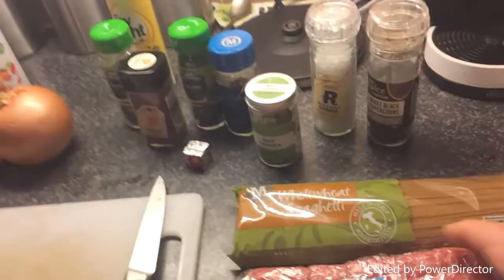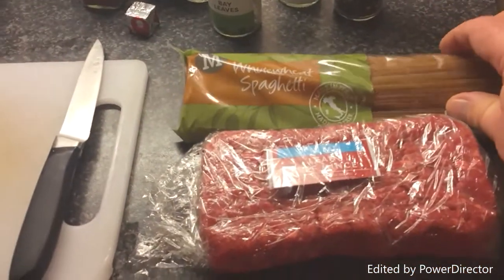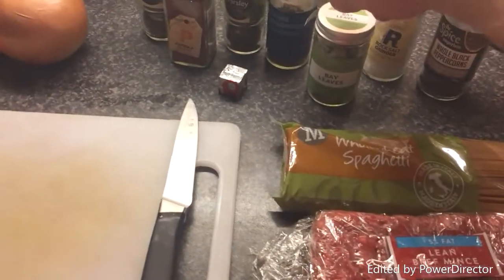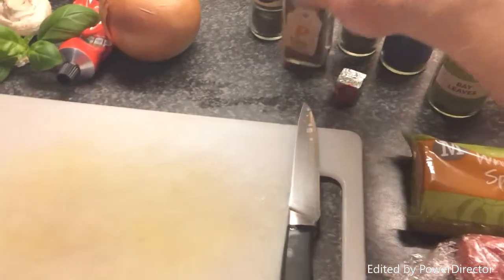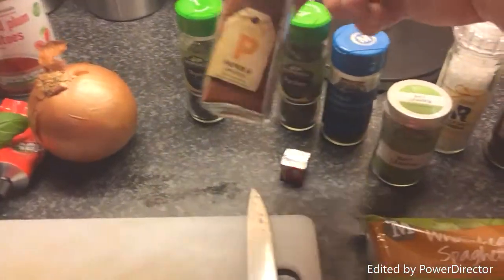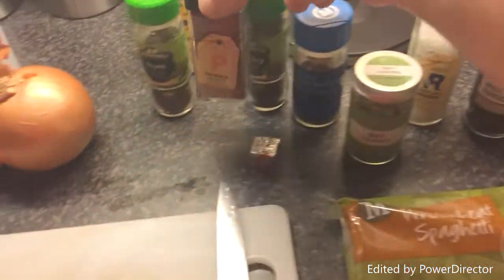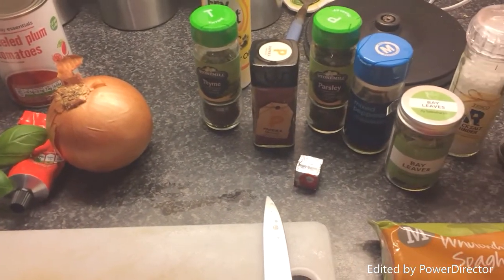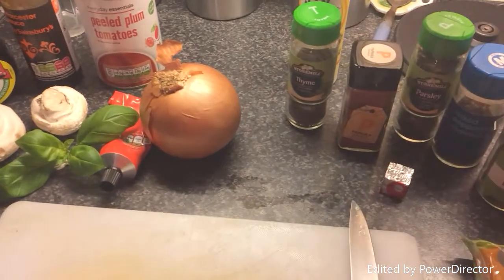For the ingredients first: we've got 5% lean beef mince, whole wheat spaghetti, salt and pepper, some bay leaves, some mixed peppercorns and parsley, smoked paprika — now that's really nice, I don't know if you've tried that — and that gives you a real, how to describe it, a real sort of woody deep taste to it. It's really nice.